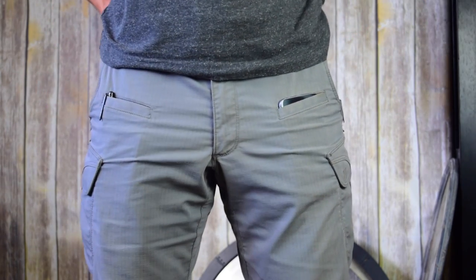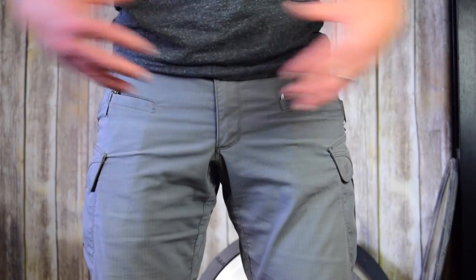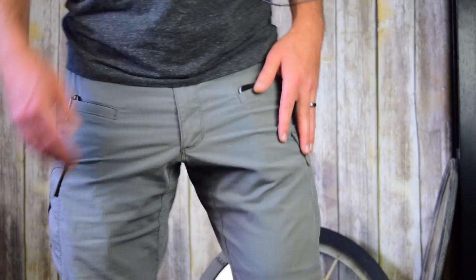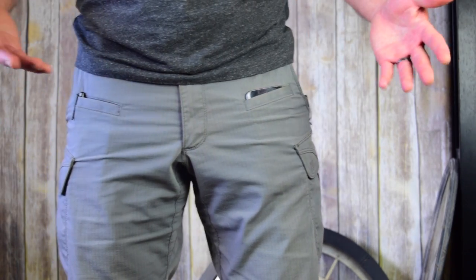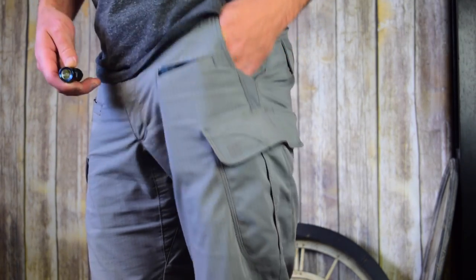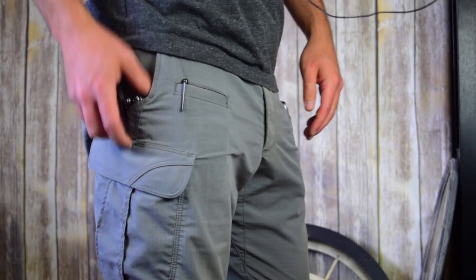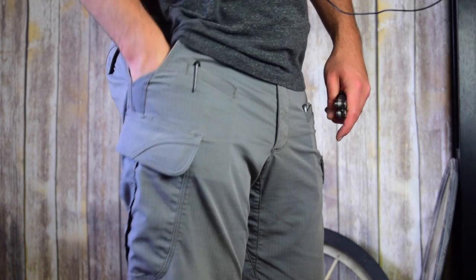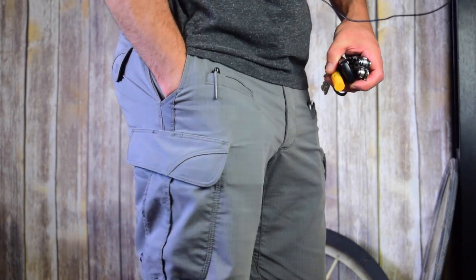These pants are completely mirror image on each side, so whatever pockets are on the right are the same on the left. I use the front pocket almost always with my cell phone, so I don't have to dig into a pocket or have it bouncing around with my flashlight. It's a perfect size pocket for a cell phone. I'm running a Leatherman Skeletool — I just did a review of that. In my main pocket I have my keys and some chapstick, and that's it in that pocket.